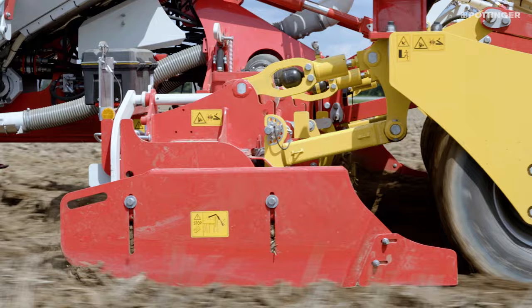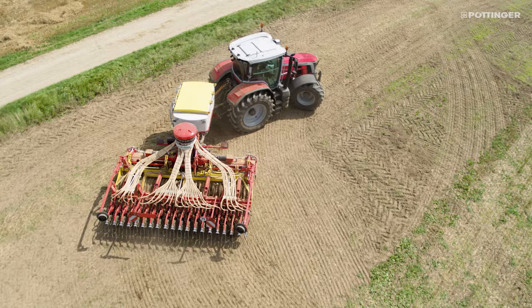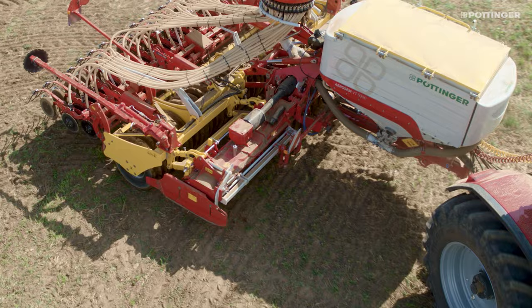Moreover, the packer is damped to support smooth operation during sowing and enables high driving speeds on different types of soil. The full-length grooved tyre packer with 800mm diameter wheels covers the full width of the packer, conserving the ground at the headland without smearing the soil.